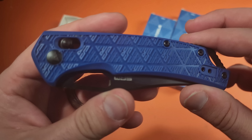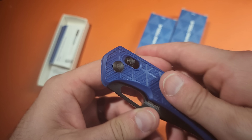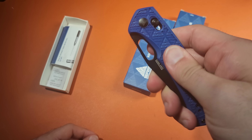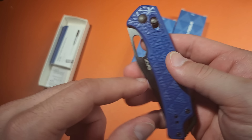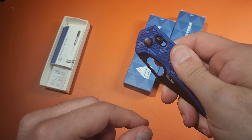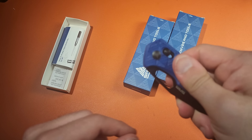Today we're looking at a knife company that I haven't checked out in a little while — SRM, also known as Sanrenmu. They make knives for a lot of different companies like Rake and so on, and I have three to take a look at. Let's go ahead and get started.